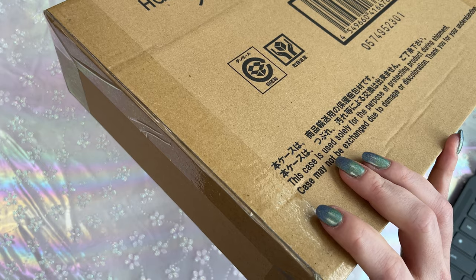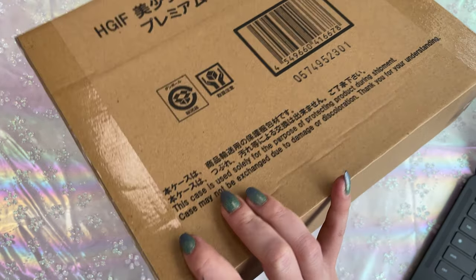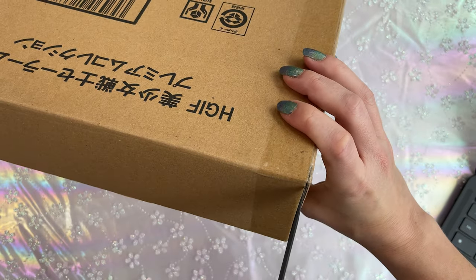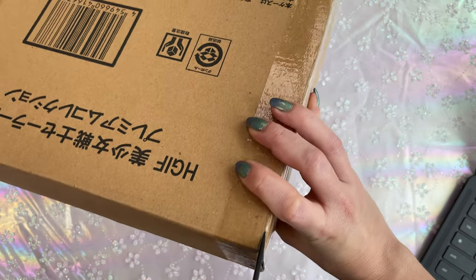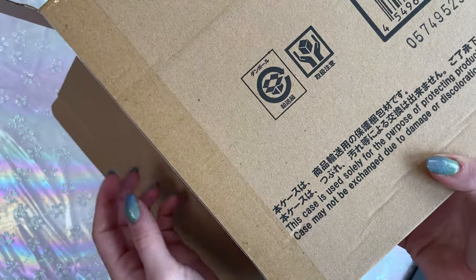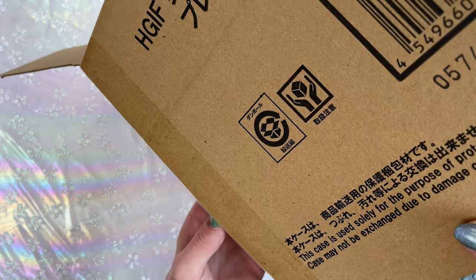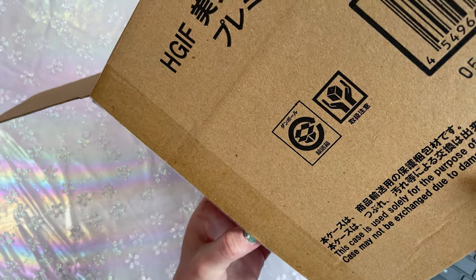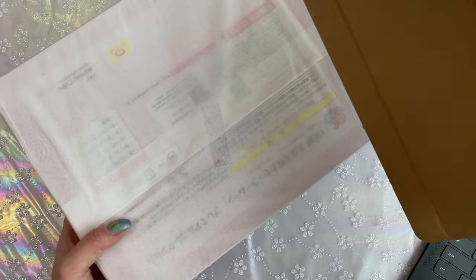This was a Gashapon series originally, and now it's available as this HGIF Premium Collection. I don't have the original collection from 18 years ago, so I don't have those to compare with. This set includes the five inner Sailor Senshi as well as a little stand for them all to stand on. Apparently they have very beautiful shining pearl paint, and they also have the pedestal that includes gold stamps. They are larger than the originals as well.